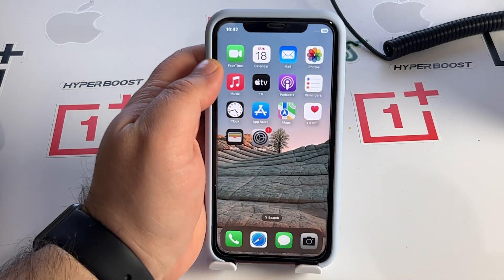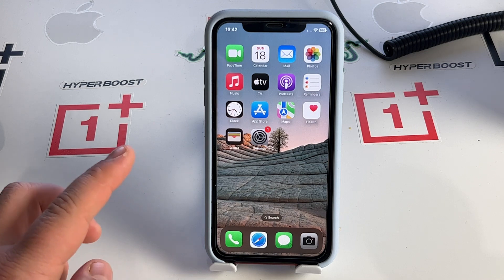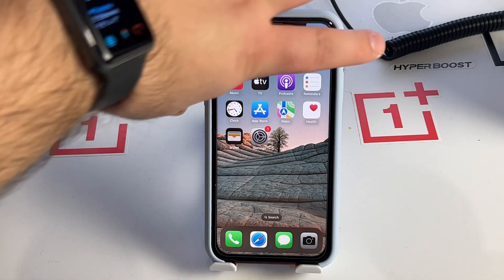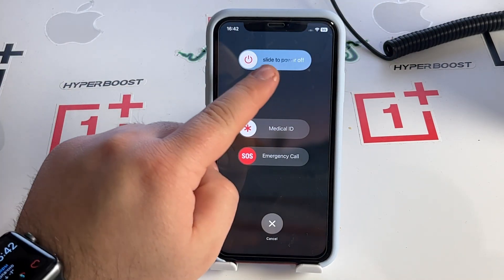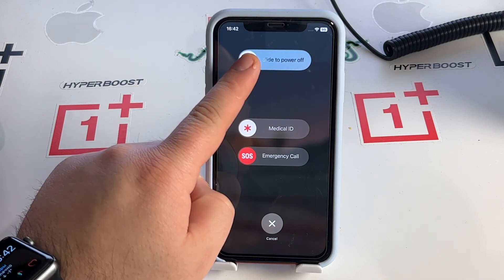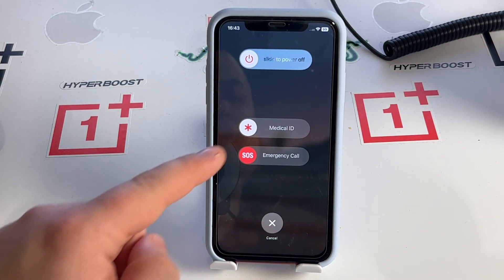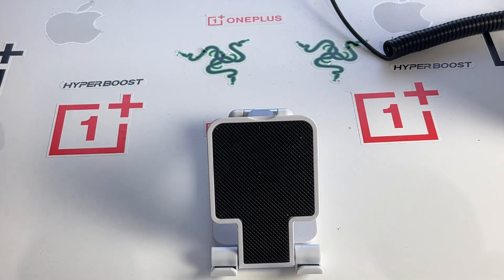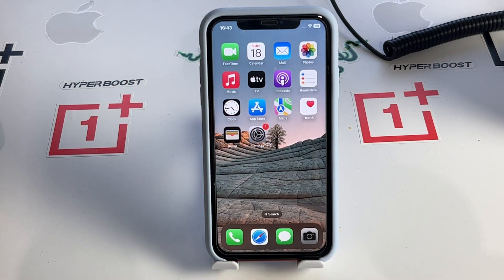Now I'll show you solution number three. Press and hold the side button and the volume down button together for about two to five seconds. You'll see the slide to power off option — slide it left to right. Wait for your iPhone to turn off, then press and hold the side button to turn it back on. Check if this method works for you.